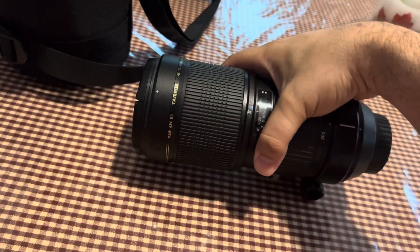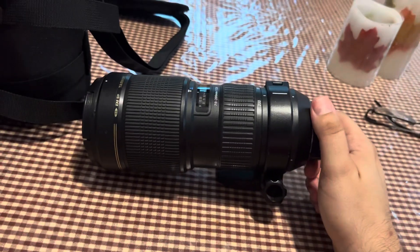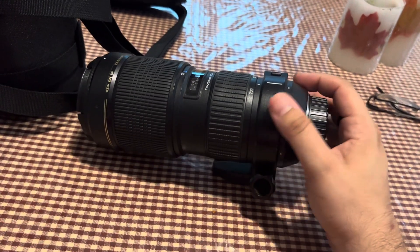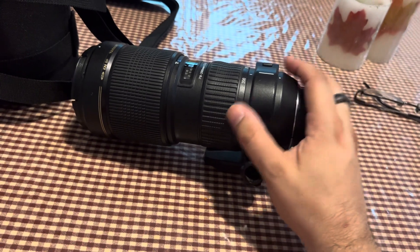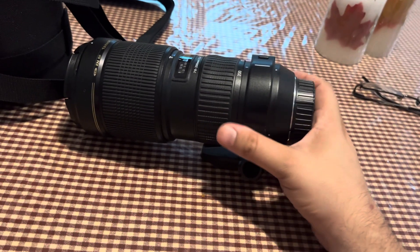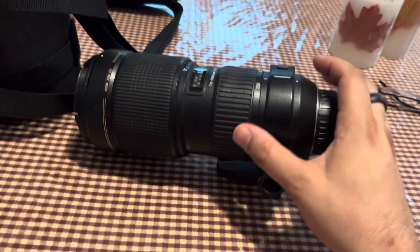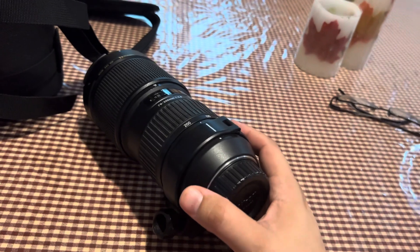I do some birding, some eagles, but I'm always doing headshots and whatnot in the portrait studio. This is an all-around great lens. You're going to get that nice bokeh and that nice depth of field with that wide open 2.8. Bring this into Photoshop and Lightroom and you're going to have a ball.